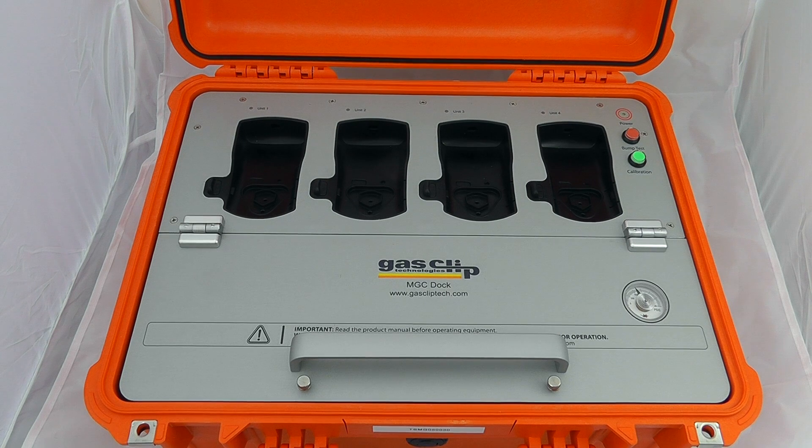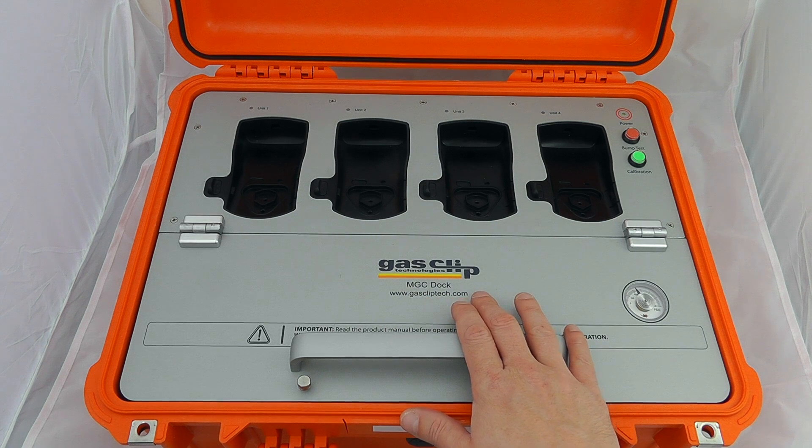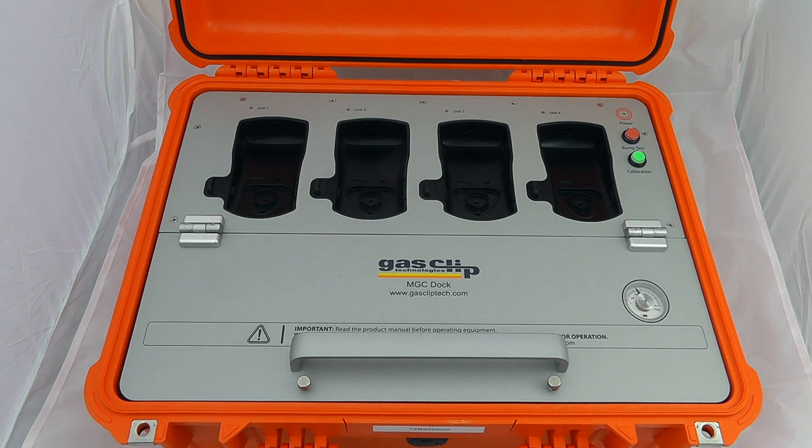Welcome to our introduction to the MGC Dock from GasClip Technologies. The docks from GasClip come in a variety of flavours but look pretty much exactly the same. So there's the MGC Dock we have here, which is for the MGC IR and MGC Pellister devices.